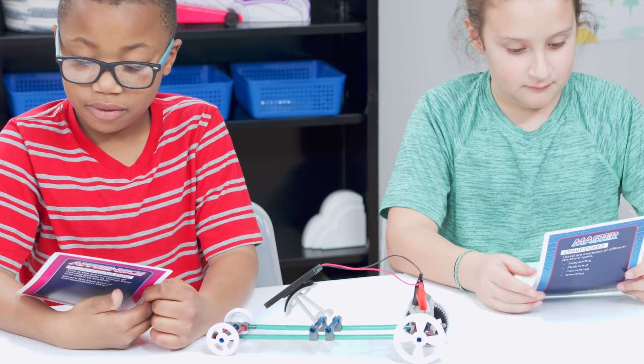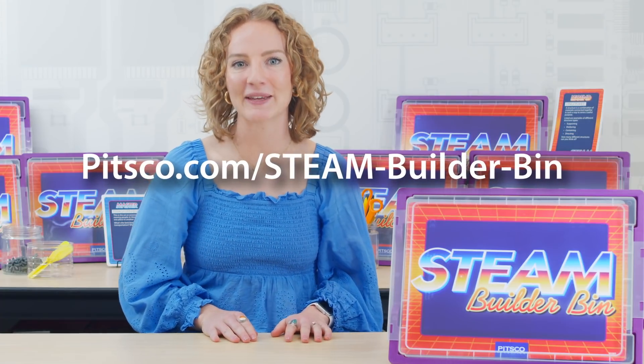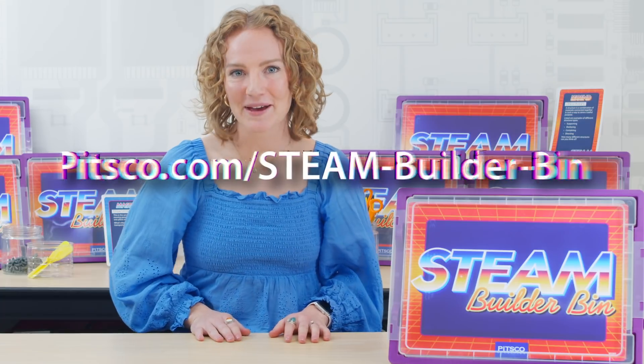For more information and inspiration, visit pitsco.com/steam-builder-bin. We can't wait to see what builds you STEAM up.